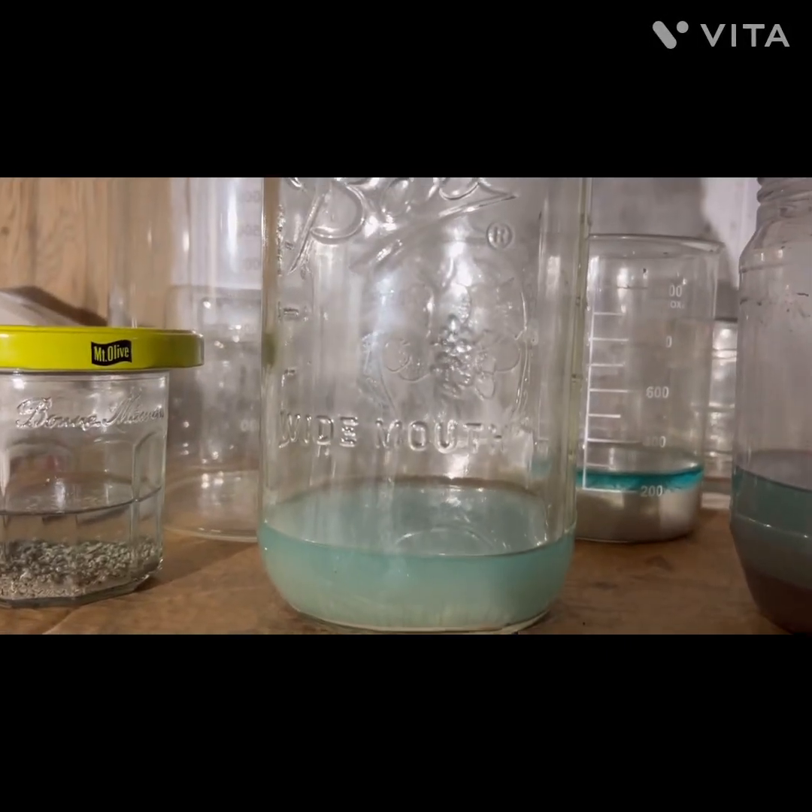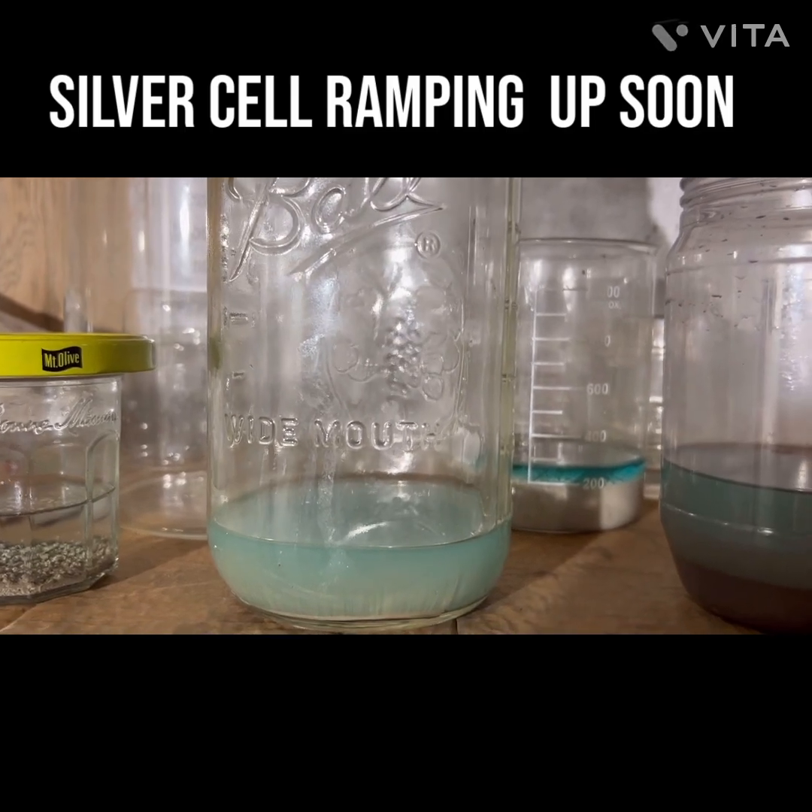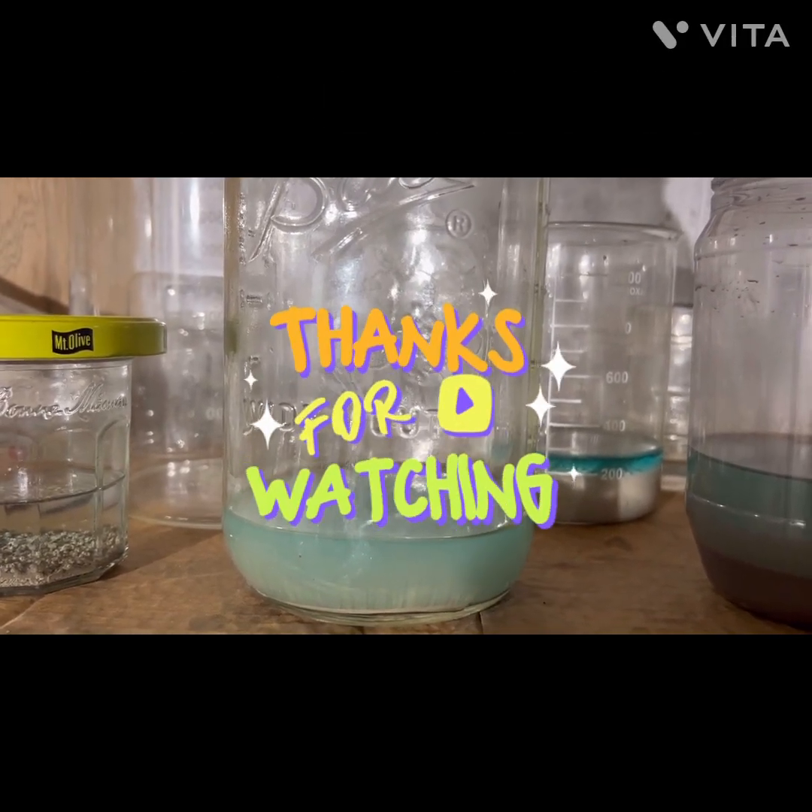Just a little catch-up — little experiments going on. I'm just trying to catch up; I had a lot of heavy-duty things going on.